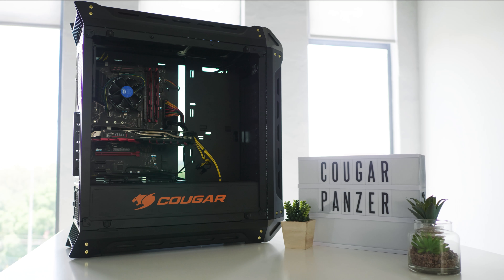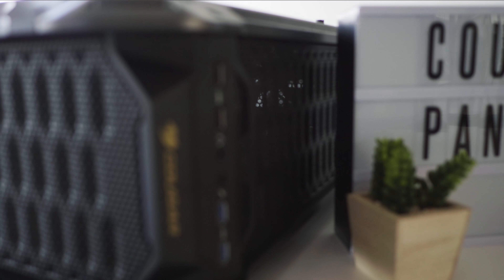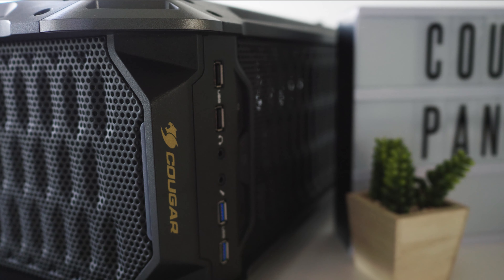The tinted glass gives you a little bit of a view into your PC, but you won't be able to see every little detail. What's nice though is that if you have some kind of RGB lighting or RGB fans, it adds a really cool tinted lighting effect. I really like that — it was an interesting touch.